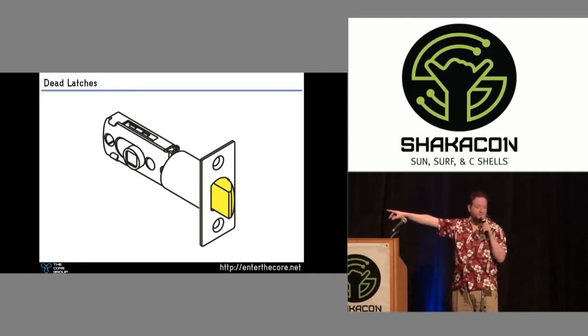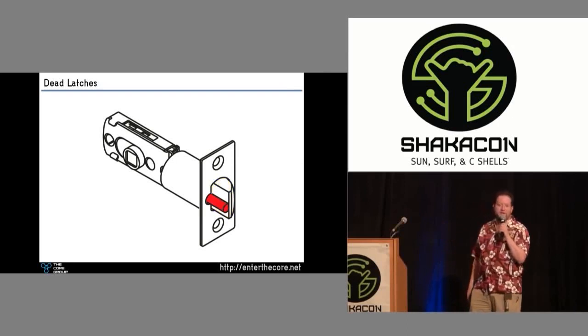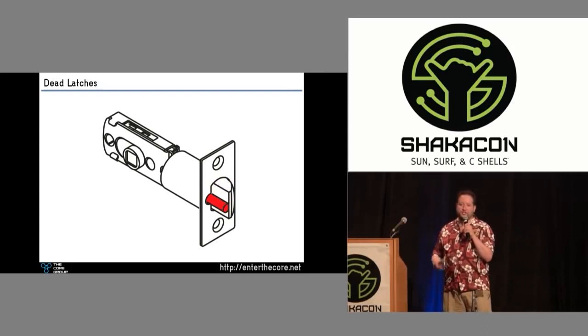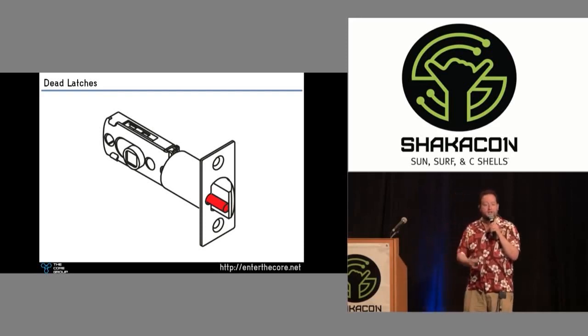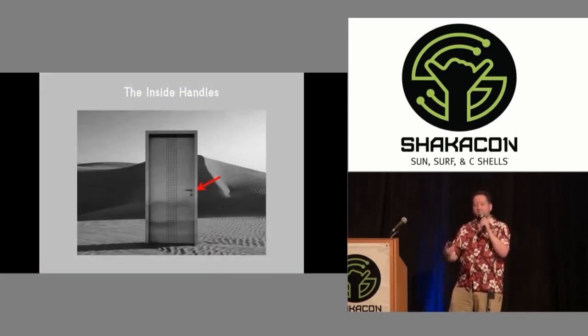Remember when doors all looked like this? But now they look like this. What is this other thing? What is this other button? That is not the latch — that is the dead latch plunger, or the dead latch mechanism. And unless you know how these work, you might not realize that when the door is shut, that plunger is supposed to be held back by the strike side of the door.